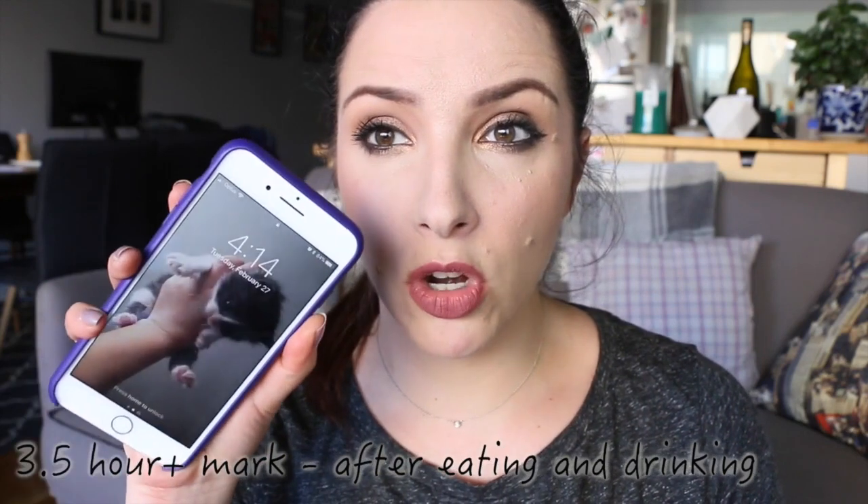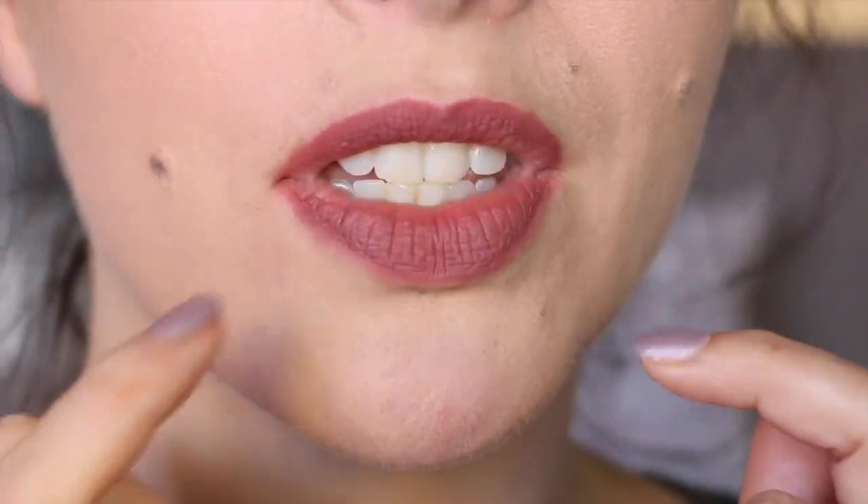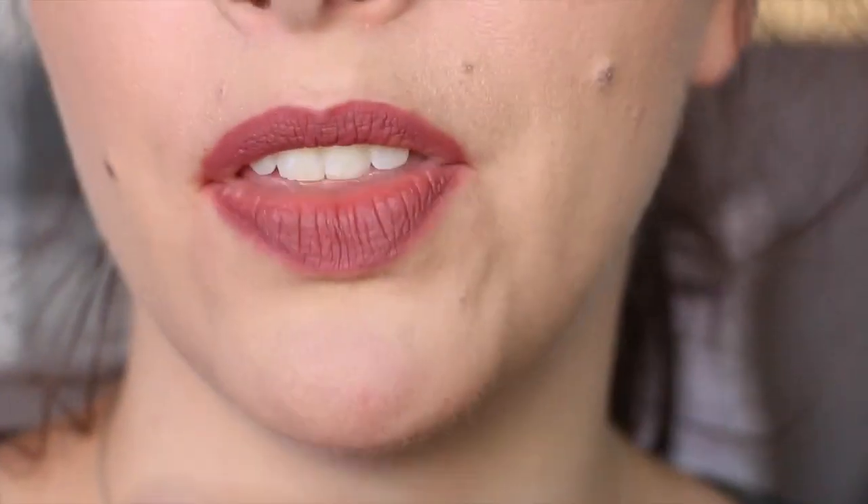It is currently 4:14. I've had this on about an hour and a half since the last check-in. I've eaten food, had a coffee, done stuff — and it's wearing still quite well. It is fading off slightly around the inner portion, but it's very comfortable. It's feeling very natural, not dry, no chunkiness, no flaking or patchiness. In direct sunlight, you can see it still looks quite bold and quite nice. Still quite bold on the lips, just fading slightly around where I've been eating. Nothing major — it still looks really good.